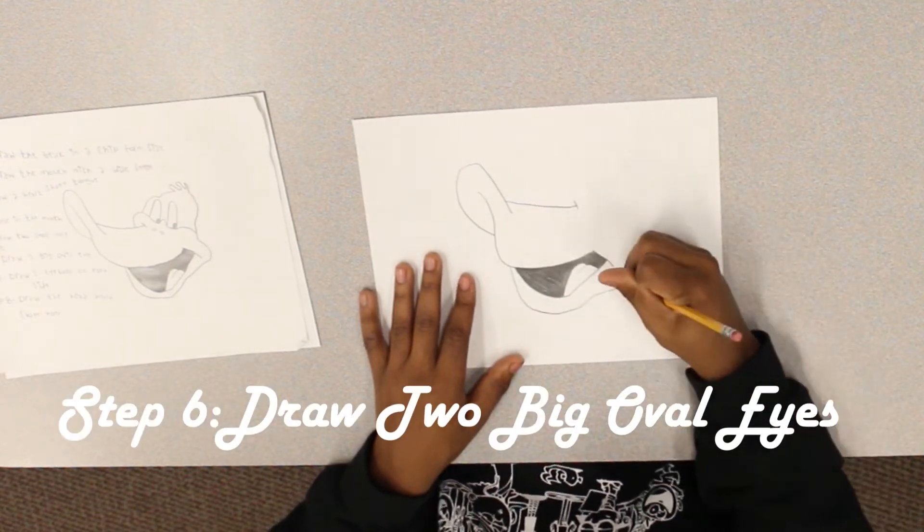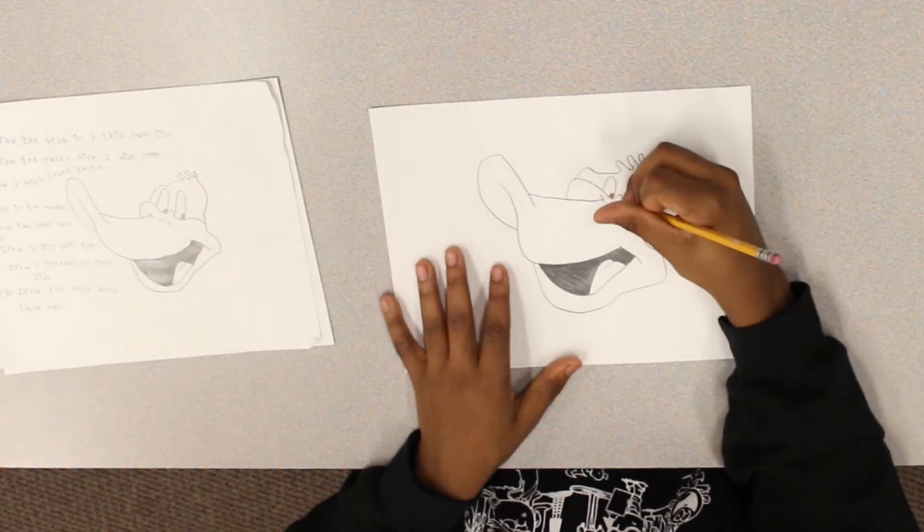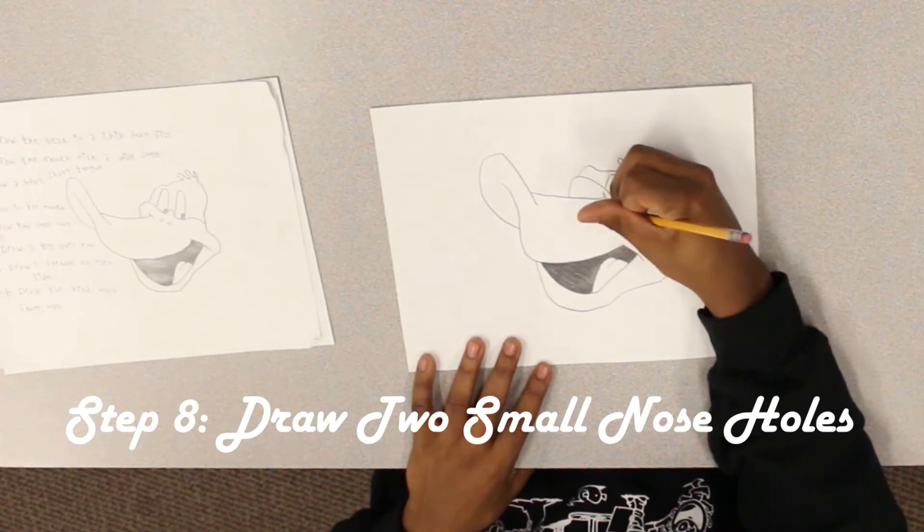Step six: draw two big oval eyes. Step seven: draw two eyeballs on each side. Step eight: draw two small nose holes. Color and you're done.